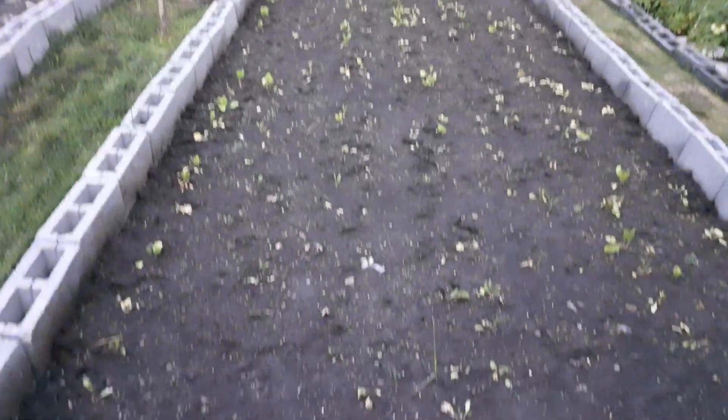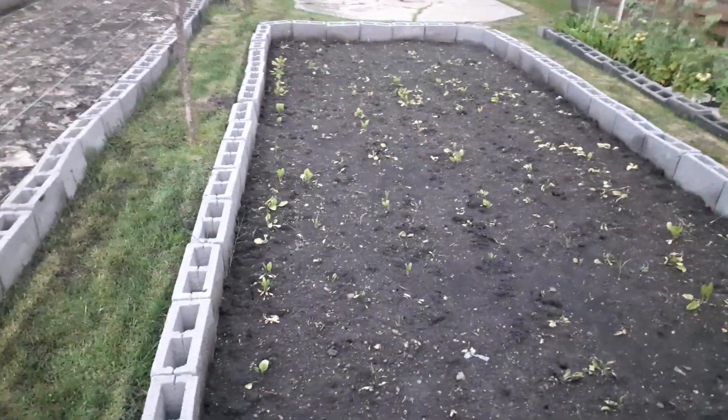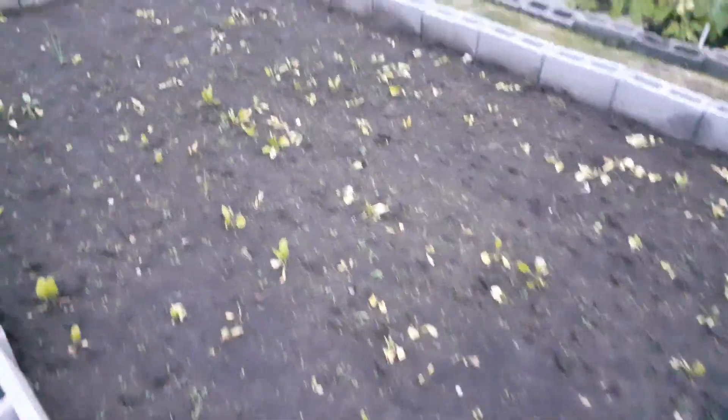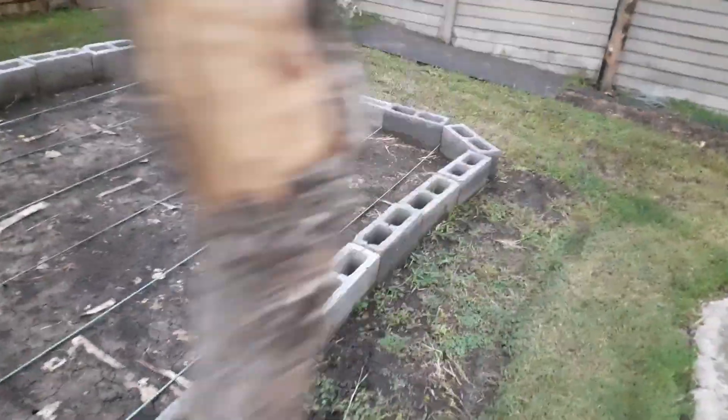I've planted rows of Swiss chard here but with the last three weeks of heavy rain they did suffer quite a bit and are not doing as well. Both of these beds are going to become deep water culture beds.